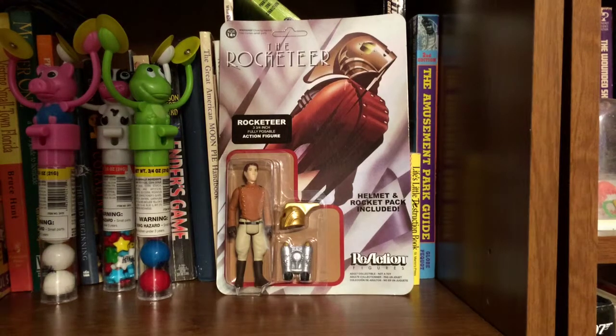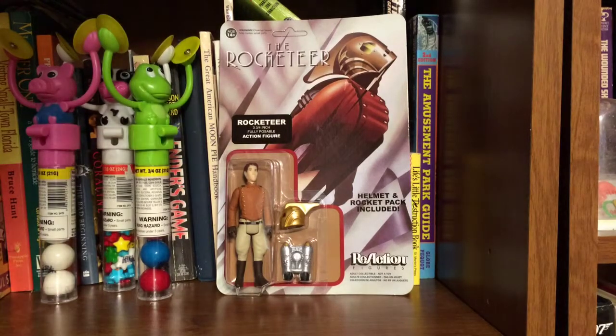They're in the same size and style as the old Star Wars figures. The first ones I saw were from Alien, and they were actually a redo of some that a company was going to put out back in the day — I believe it might have been Kenner, but I'm not sure — but that never got made, and so now they're doing them for other movies.